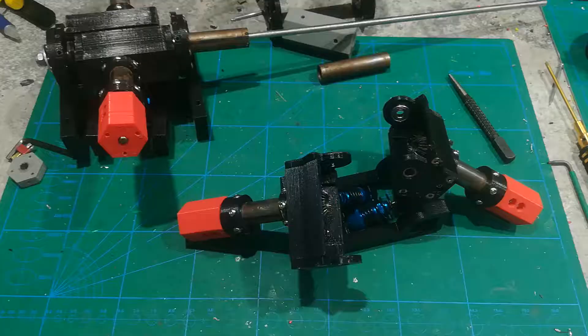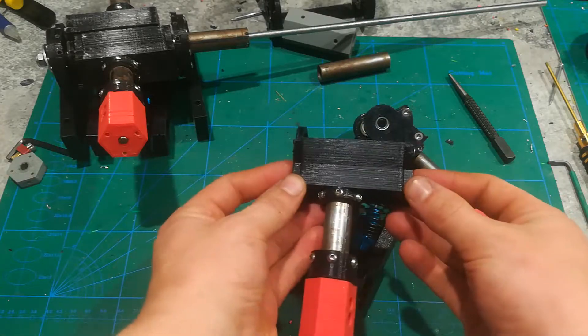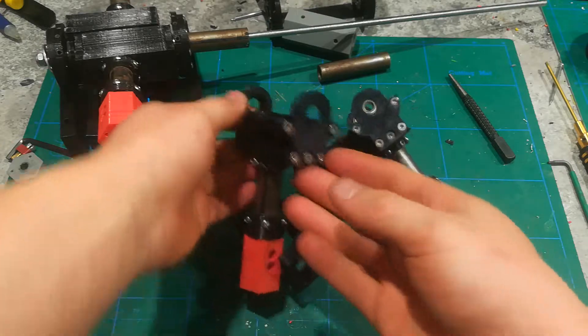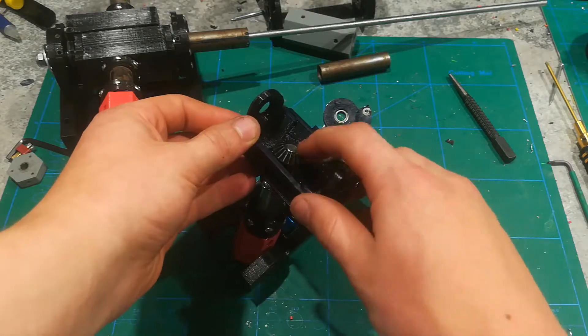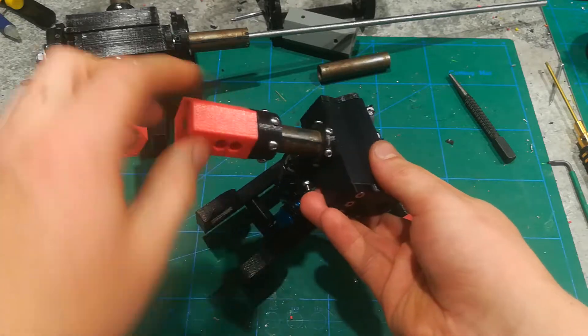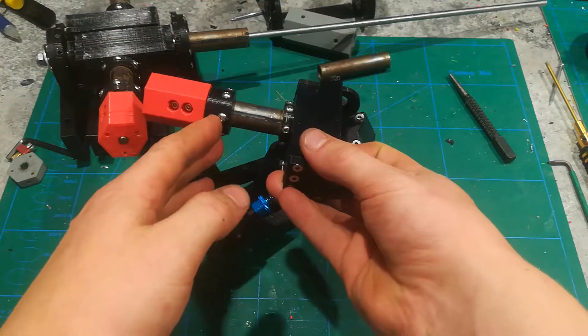With the most complicated part out of the way, the way that you put this thing together is you simply print all three of these parts and screw them together with some countersunk screws from both ends. Then you embed a bearing under this gear right here, with a six millimeter shaft that goes all the way out, and then you put another bearing right there.